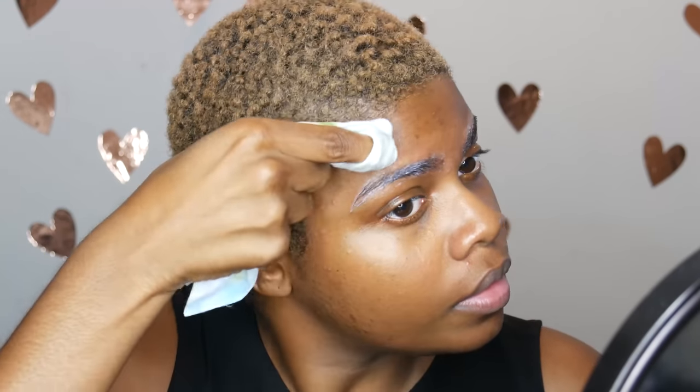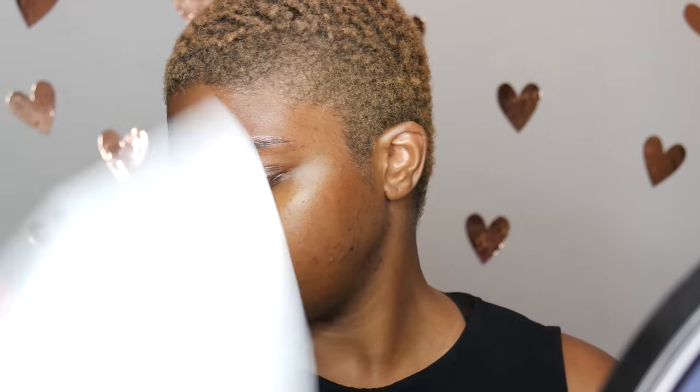Then I took a mascara spoolie and brushed them all back into place like I normally would. The next thing I did was take a makeup wipe and wiped off the excess glue that was around my eyebrows and underneath. You're going to repeat this step maybe two or three times — for this look I ended up doing it three times. It depends on what glue you get; mine was the Elmer's glue in the purple shade. It does help to fan your eyebrows, and the good thing about the purple glue is that once it dries, it dries clear, so you'll know when to add on the next layers.